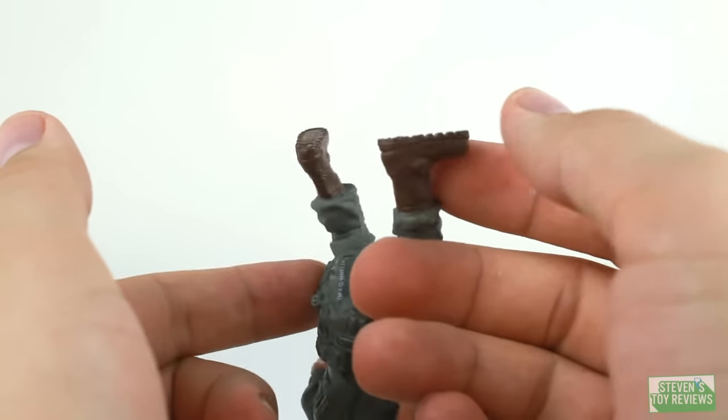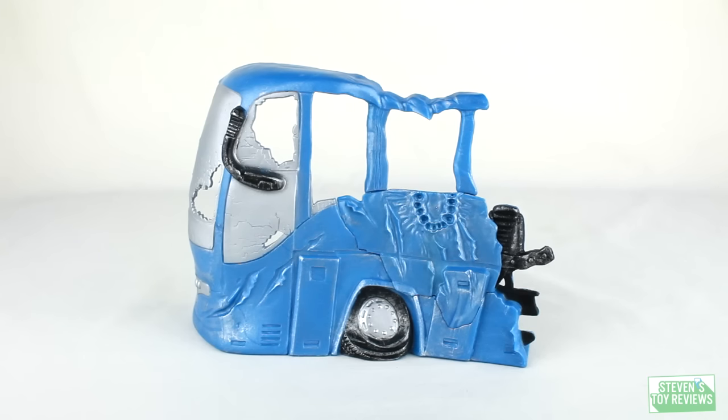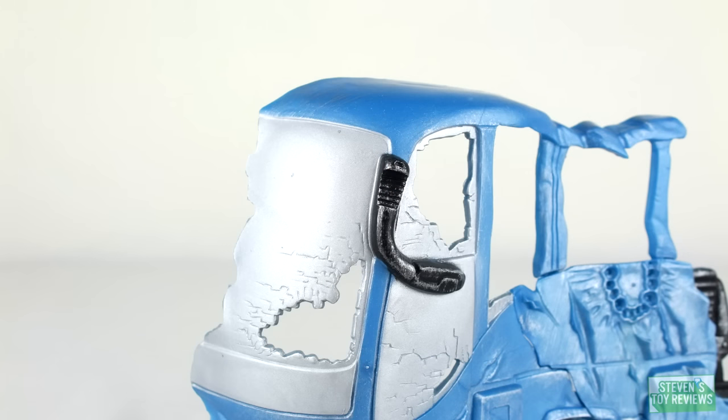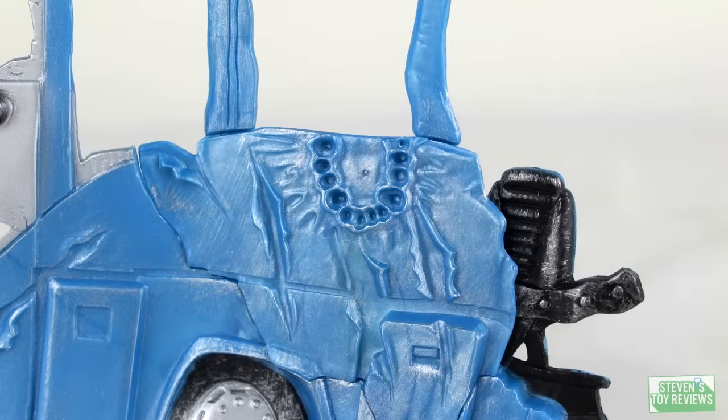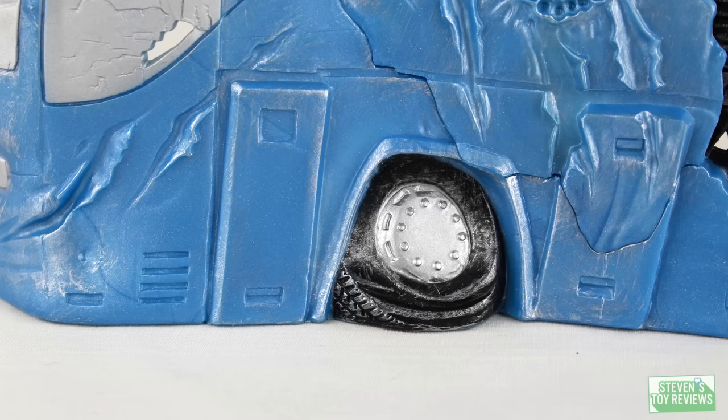Ralph actually comes with one neat diorama piece — a piece of a bus. This is really cool, and it's one of those accessories that can be used even beyond Ralph, because if you're good at action figure photography, this is one you can use to stage shots. The detailing on this is really cool. It looks like it's molded in all blue plastic, with black and silver paint apps not only for the actual characteristics of the bus — like the tire and the window — but also to show the damage, which is really neat.